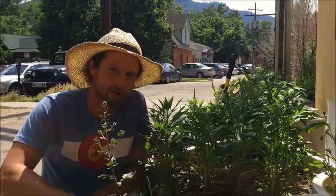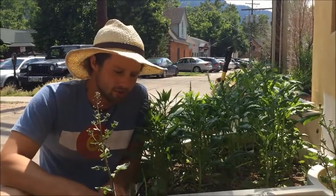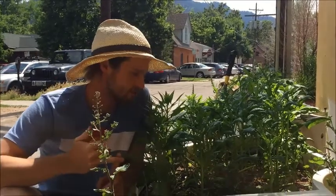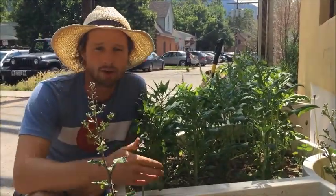I wanted to introduce you all to the concept of bolting. Many of the plants in your garden that you grow for either the root, if it's a root vegetable, or a leaf, if you're growing a leaf vegetable, at some point during its life will change its growth habit and begin bolting.